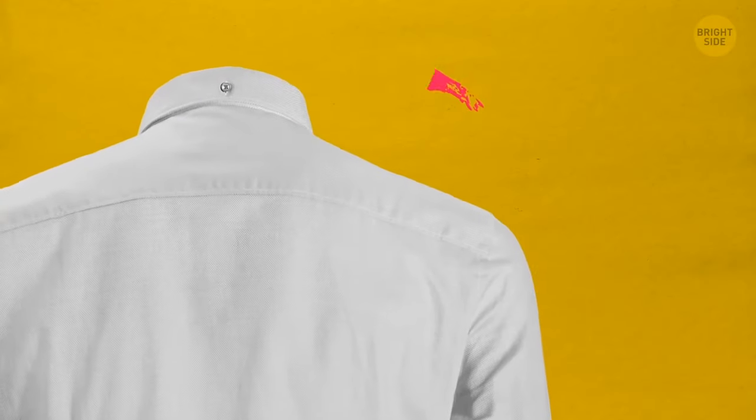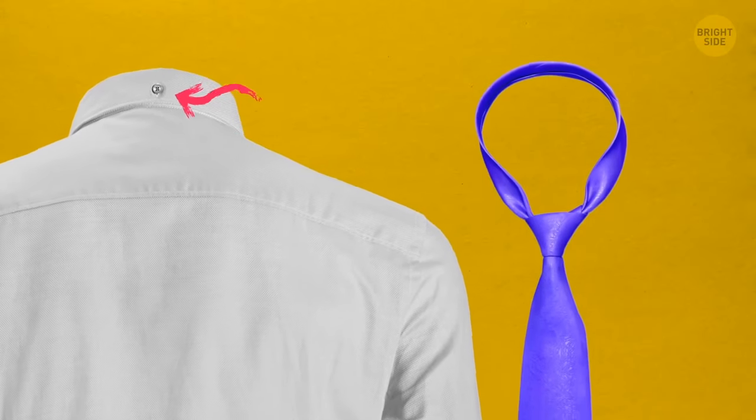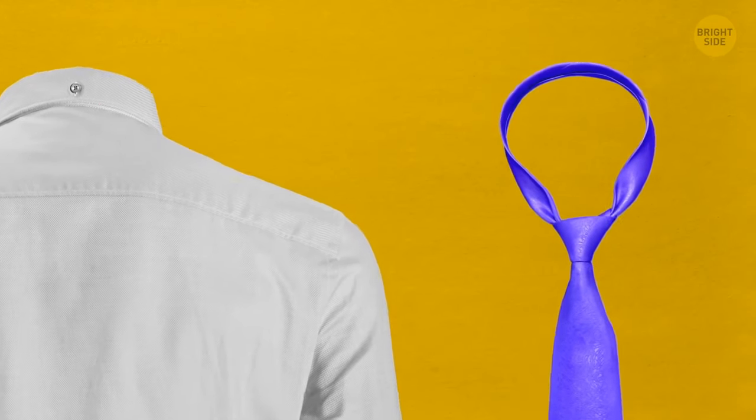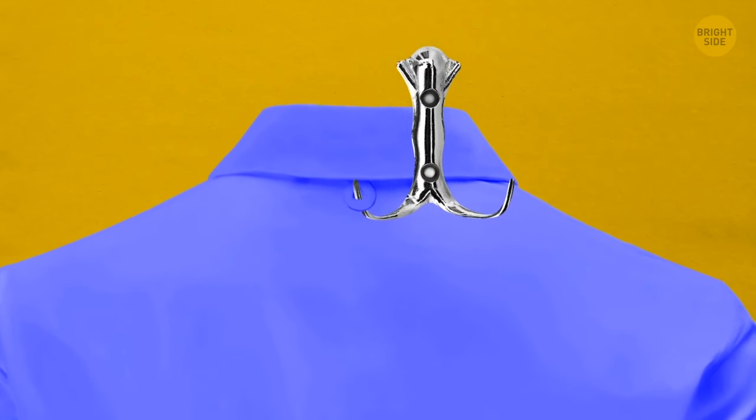Some button-down shirts have a button on the back of the collar. It's there so that the tie doesn't stick out from under the collar. As for that locker loop on the back, you can use it to hang the shirt on a hook without wrinkling it.